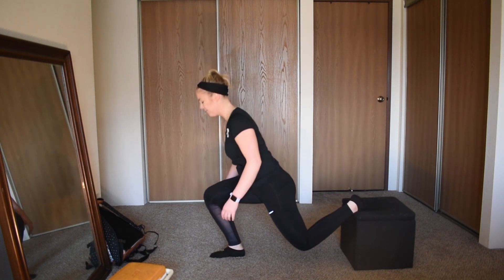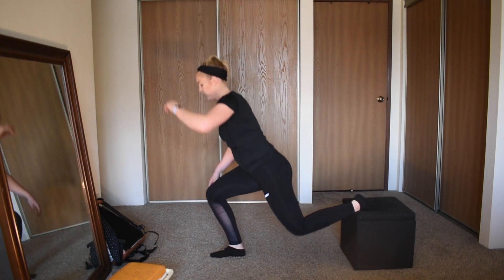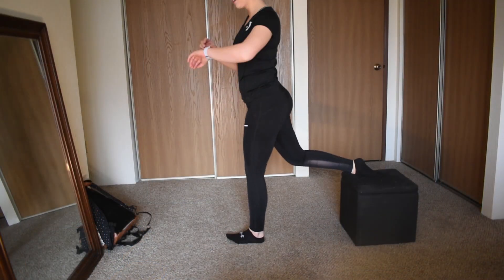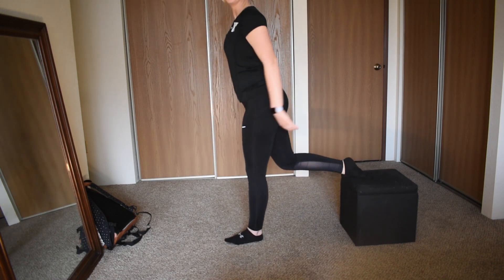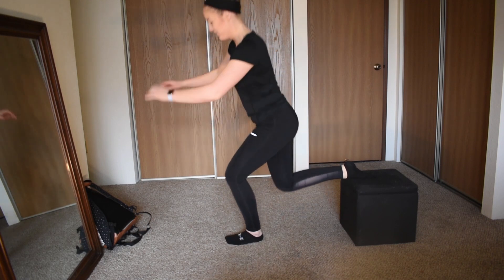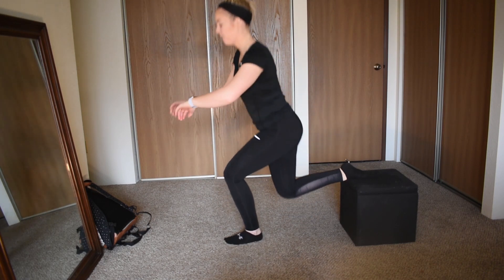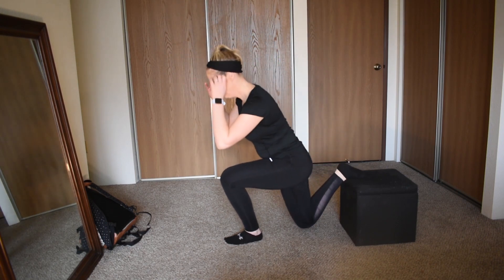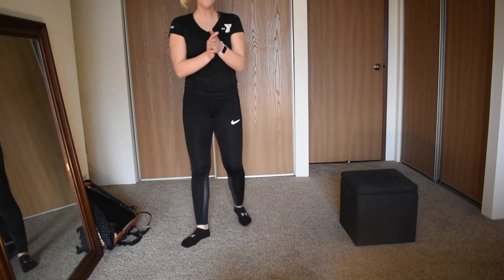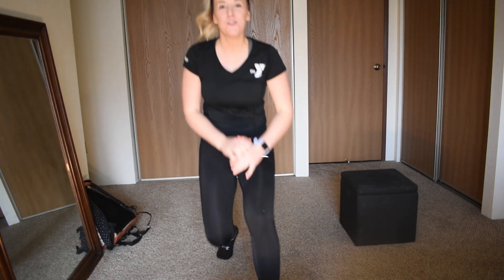I'm feeling the burn — oh yeah! Switch legs on that Bulgarian split squat — you got it, finish strong, do it for me. Let's go — 5, 4, 3, 2, and done! Yes! Good job, you guys — you did it, you made it all the way to the end.